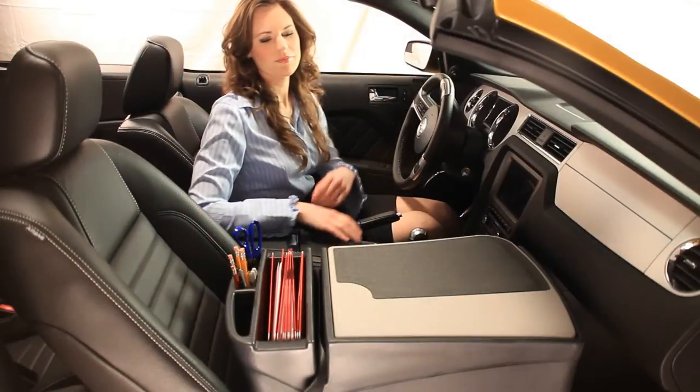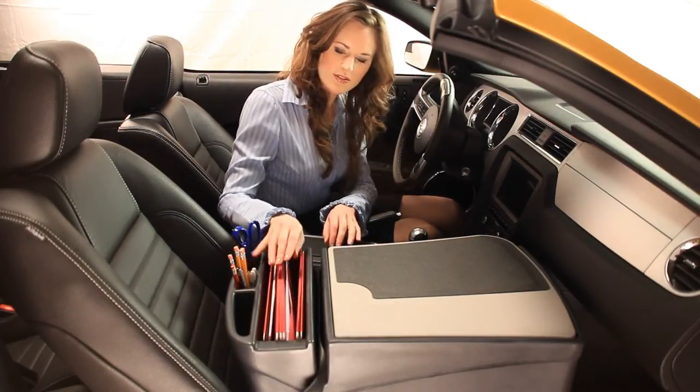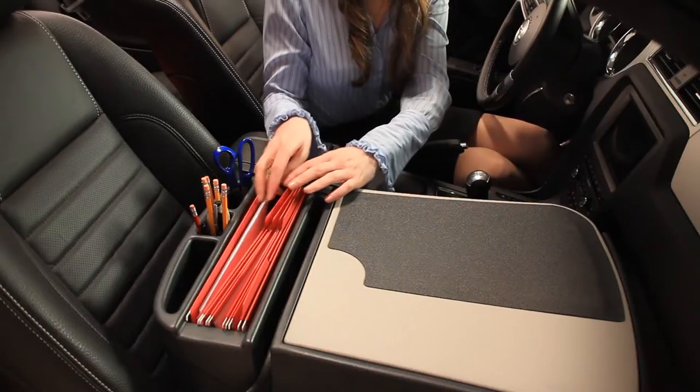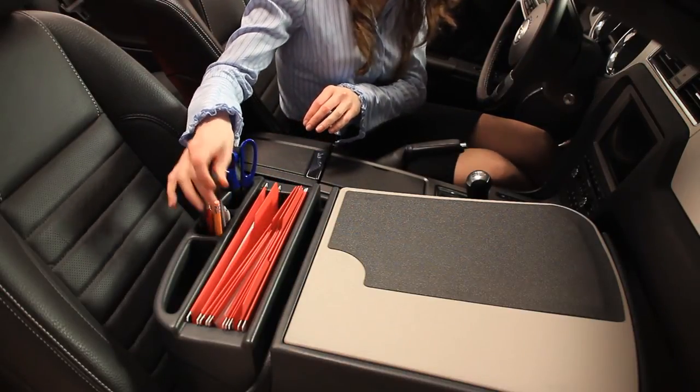Working in a mobile environment like the car or truck means staying productive and organized so you can focus on the open road and the next appointment. Wasting time fumbling for documents on the front seat is not efficient and the moving objects can be a distraction and unsafe.